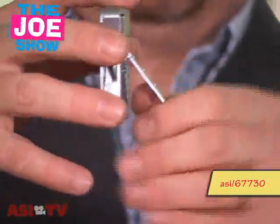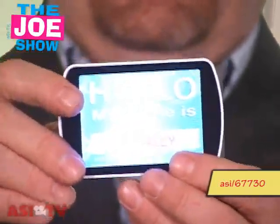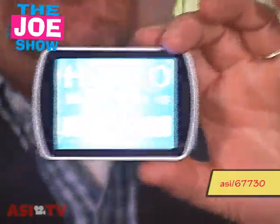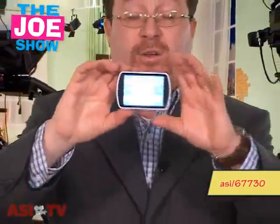It also has an easel. I'm going to put it on the side so after it's worn, later on it can be put on someone's desk. And what's really neat about this is when I turn it on, you can see how bright that is — you'll be able to see someone's name from clear across a room. If they don't have a nice shirt or jacket to attach it to, this product does come with a lanyard.